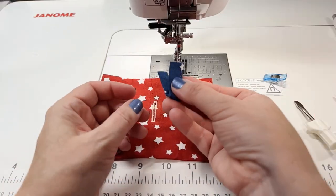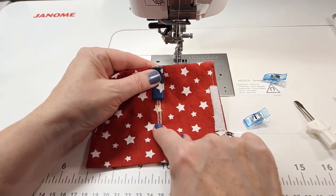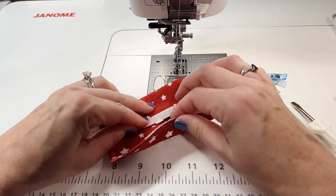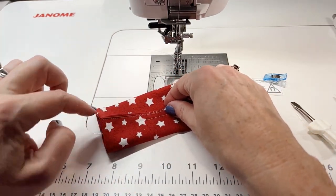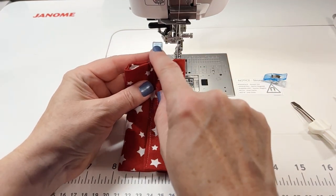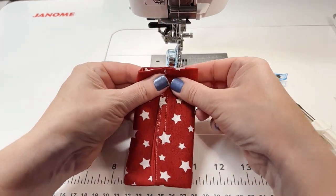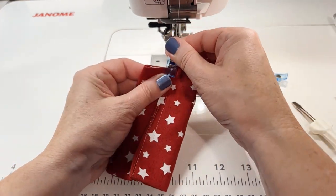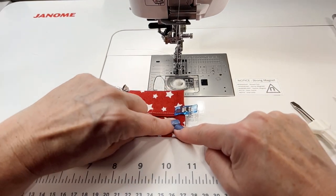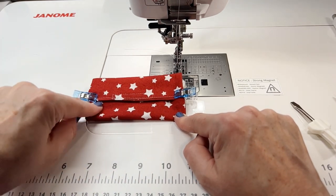Our buttonhole is done. Take the loop, fold it in half, and match the raw edges to the edge of the bag holder, lined up with the buttonhole. Use a little fabric clip to hold it there. Fold the bag to close the hook and loop and make sure the two ends are lined up straight. Shift the loop so it's lined up with the clip on the opposite side of the bag from the buttonhole. Put clips through all the layers and sew straight across both ends, double-backing where the loop is to reinforce it.